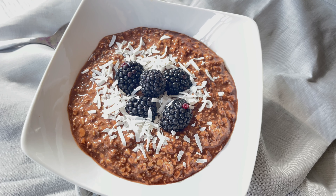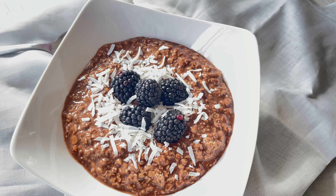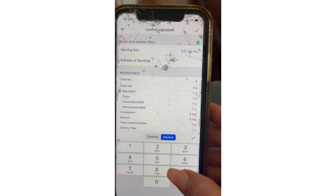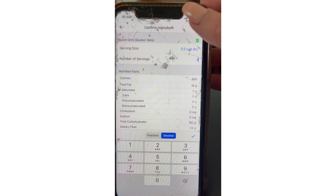If you are someone who wants to track this in MyFitnessPal without having to individually track every single ingredient every single time, you're going to want to create a recipe. To find out how to do just that in MyFitnessPal, make sure you scroll through my videos.